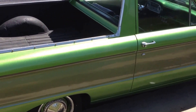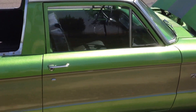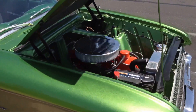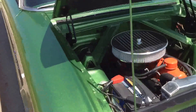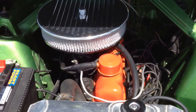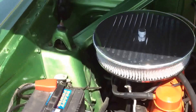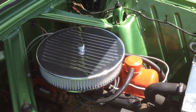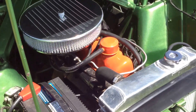Alright, so here we have a 1961 Ford Ranchero, been completely restored. It's got a 1969 Ford Mustang inline 200 engine in it. See the engine compartment here, it's idling.